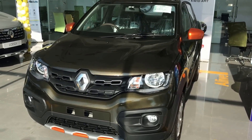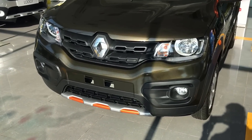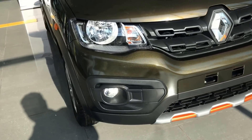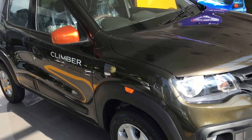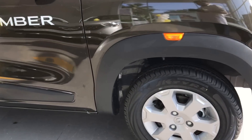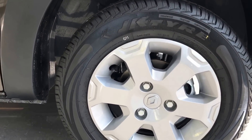Hello everyone, today we will meet the all-new Renault Kwid Climber. This is basically a Renault Kwid RXT car with some style changes, like the revised front bumper. Now you are getting a 13-inch alloy wheel — this is new for the segment.